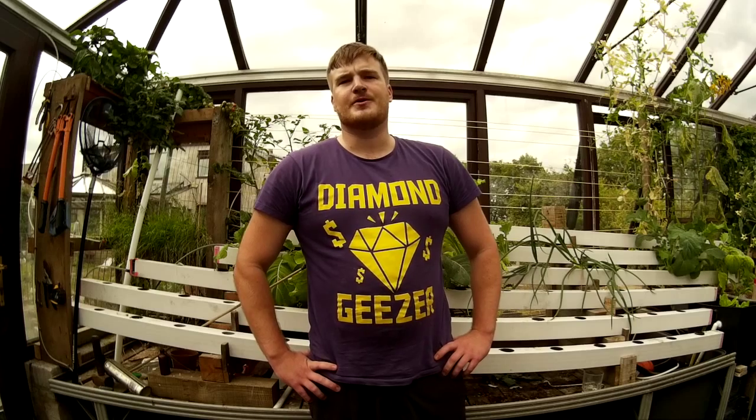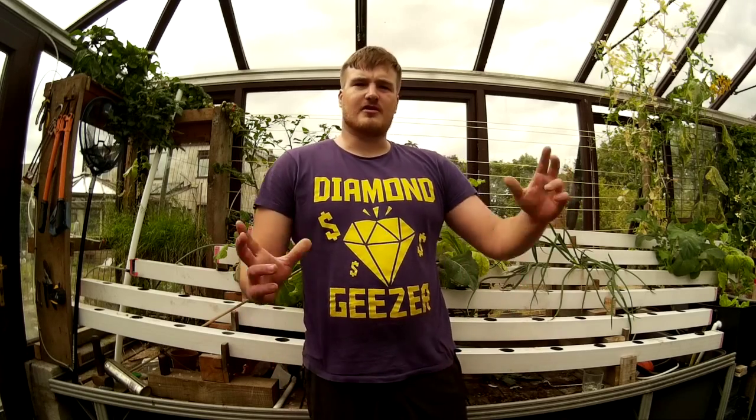Hello, this is Michael and I'm giving my talk for the Element 14 Vertical Challenge. Today I'm just going to show you around the greenhouse. If you look at the link below, you've got a picture showing what everything is and I'll work my way around now.